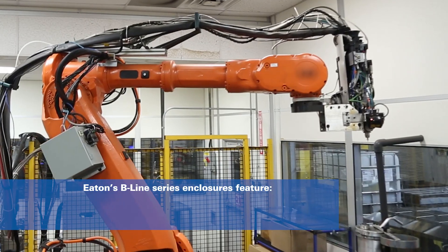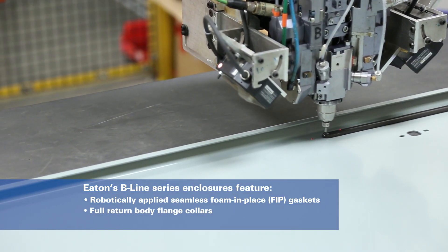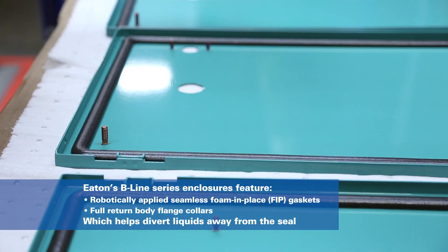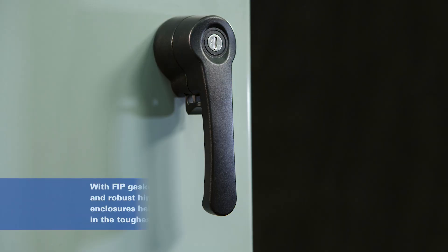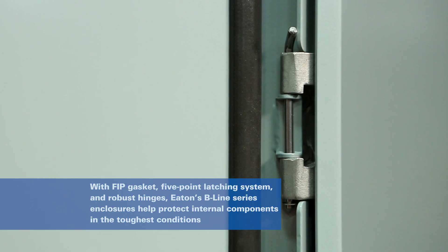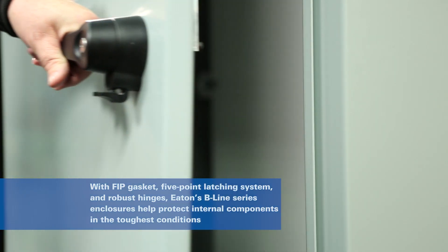These features include a robotically applied seamless foam-in-place gasket, which compresses upon a full-return flange body collar to help divert liquids away from the seal. This gasket, coupled with our five-point latching system and robust removable hinges, provides an industry-leading seal to help protect internal components in the toughest of environmental conditions.